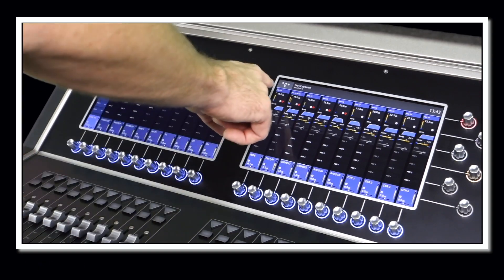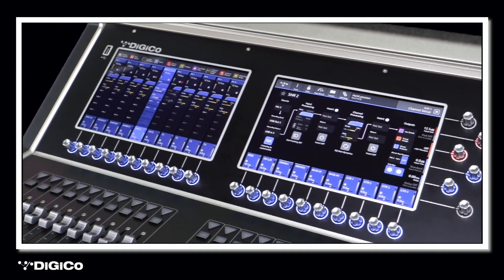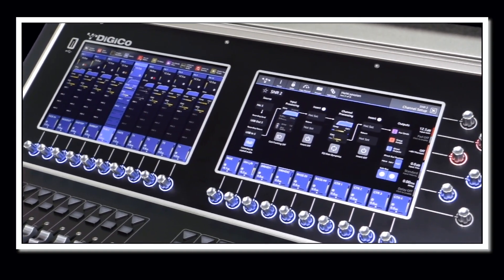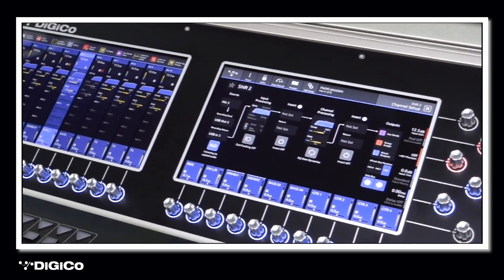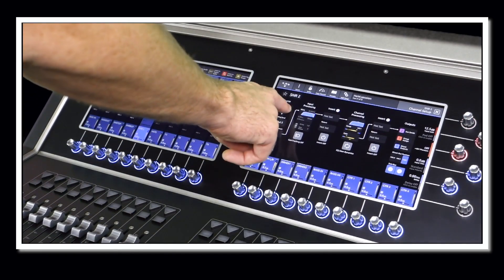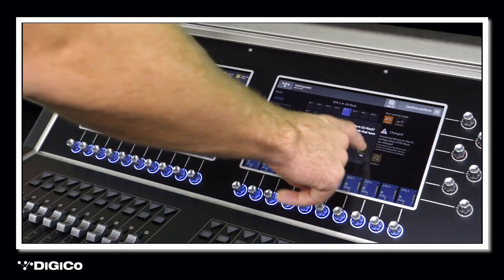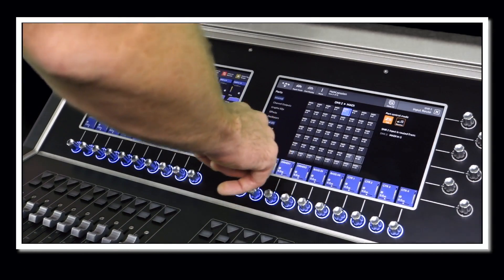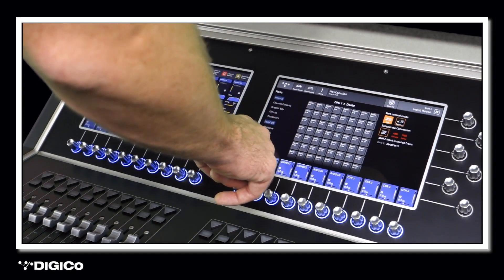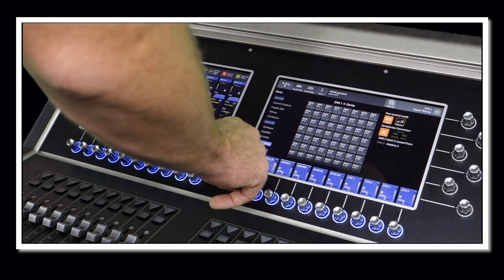Let me go over some of the key features that make this console so easy to use. By simply tapping at the top of any channel on the touchscreen, the complete routing and signal flow of an input channel or output bus is displayed, which helps inexperienced engineers visualize the signal path through the console. Patching is very straightforward, where any input source can be routed to a channel either one at a time, or by utilizing a feature called Ripple Route, which allows for multiple consecutive inputs to be routed quickly, thereby speeding up the patching process.